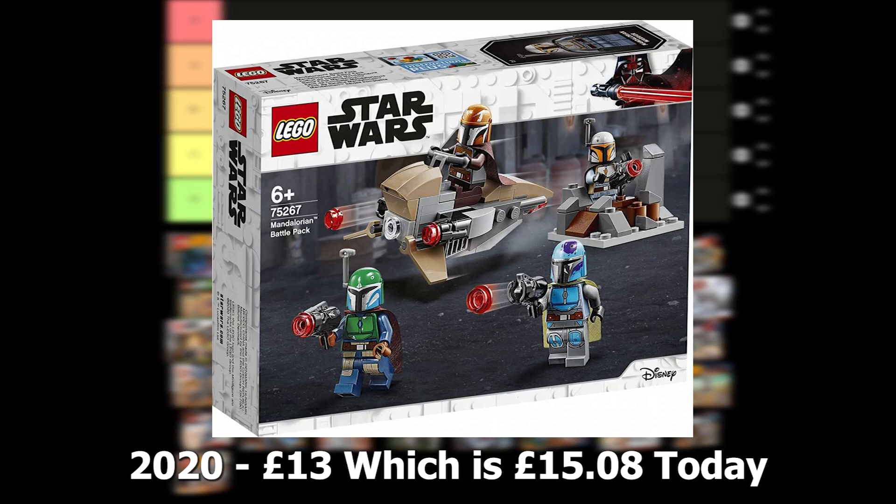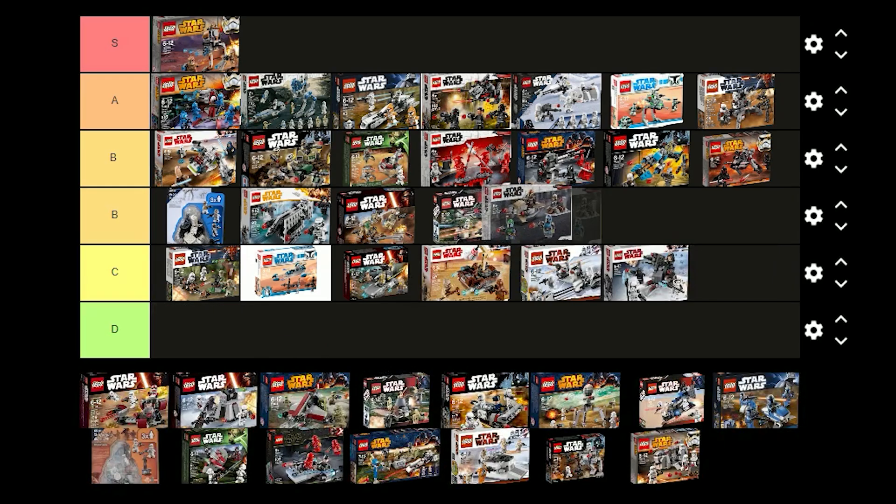The Mandalorian battle pack was released in 2020 for £13 and comes with 4 Mandalorian tribe warriors. I think the figures are quite detailed and it's cool that they all have capes. I don't think it's the best battle pack though so I'm just going to put this one in B tier.